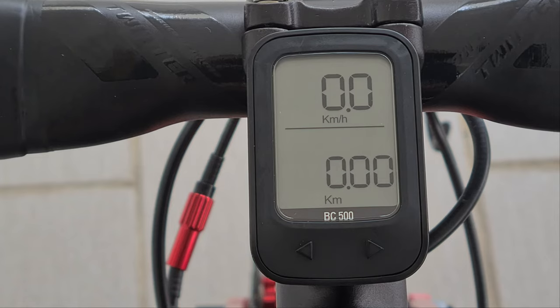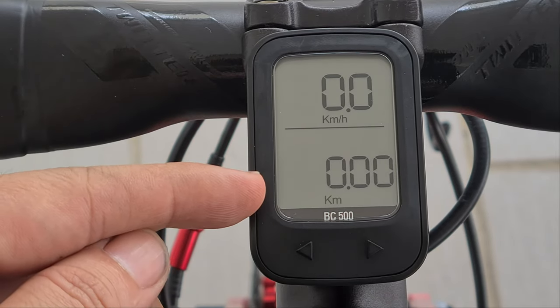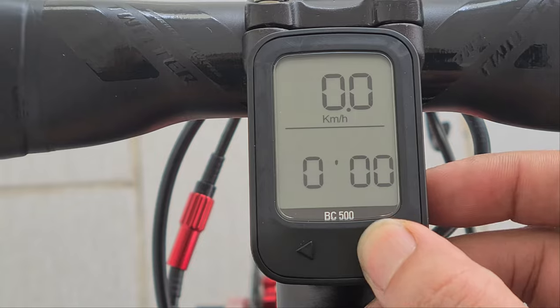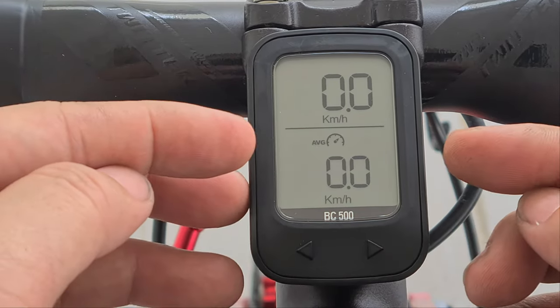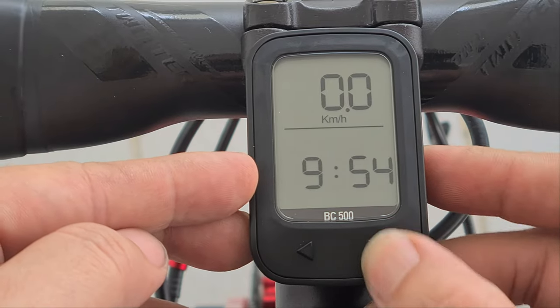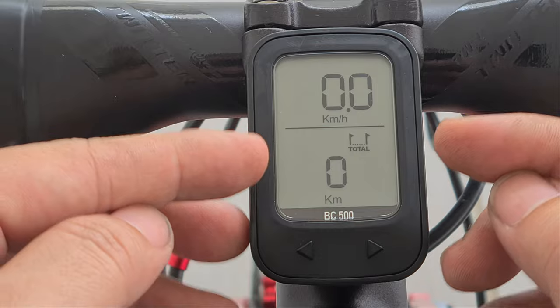When you first start it up, it asks you to set the time — I've already done that, so we'll skip that part. In the menu we have: current speed, current kilometers traveled, time, average speed, maximum speed, time again, temperature, and total kilometers.